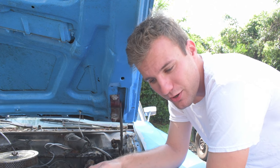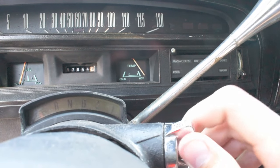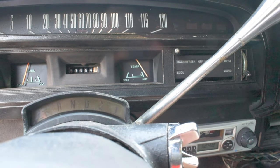If your wire looks good, it's probably your gauge. That's going to be a little bit harder because you have to open up your dash and things like that, but it is doable, and it's easy to tell what's working and what's not. So there you have it, guys — really easy to tell what's causing your temperature gauge to not work.